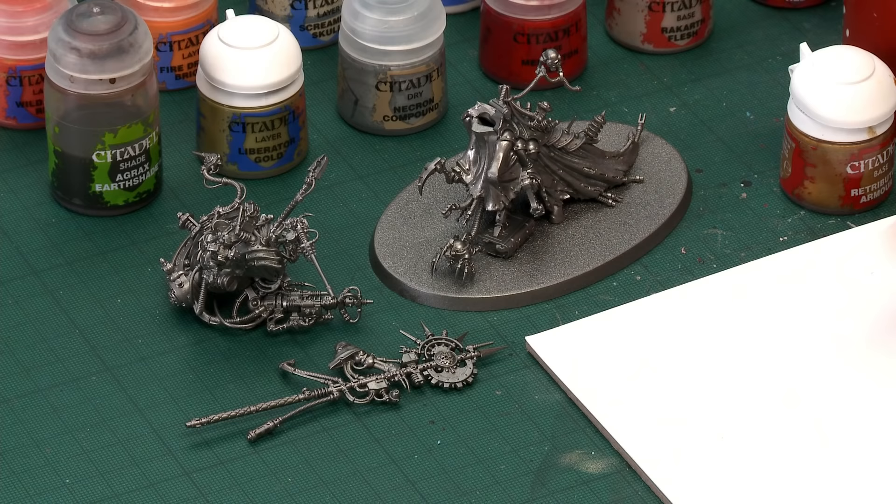Before we start painting I just want to quickly point out the various sub-assemblies I've made this miniature in, and I recommend you do the same because doing so will make painting it so much easier, especially to get to all that fine detail. What we've got are all of the many many legs, then we've got his upper body and also the power axe separate as well. I've undercoated them using Leadbelcher spray — not only does it undercoat the miniature but it means that first step is done straight away.